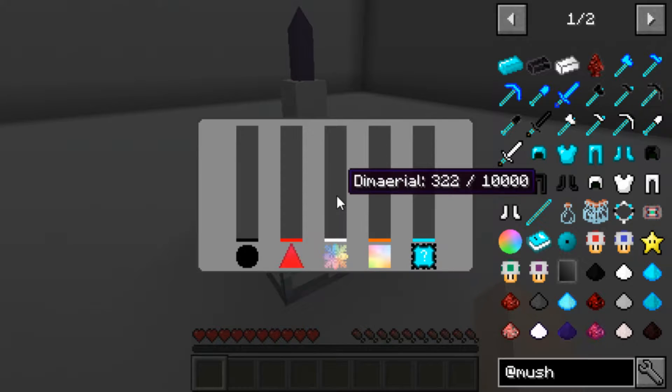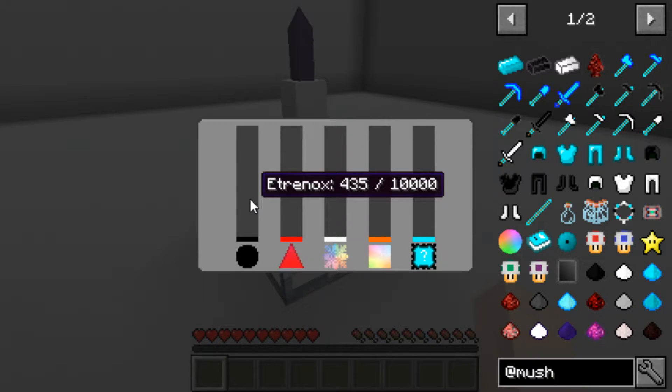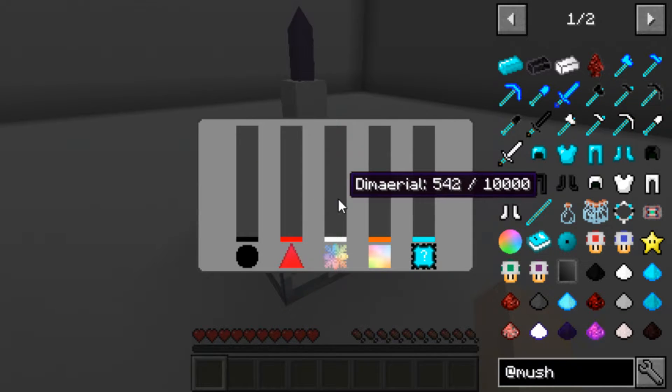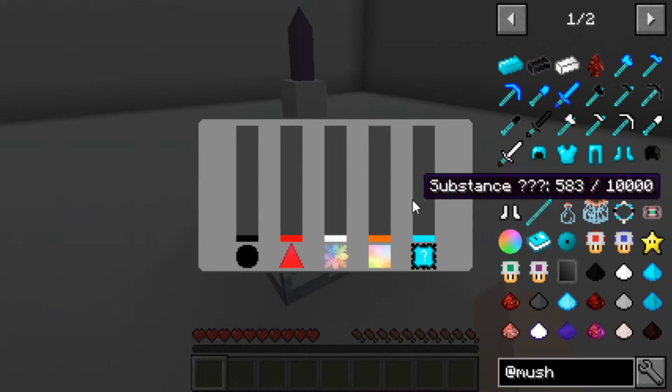Right clicking the magic extractor will open up a screen that makes it super easy to see how full the device is. Hovering over any one of these bars will also show you the exact amount in the machine. We've taken every step we can think of to make this process of draining crystals as easy as possible for you.